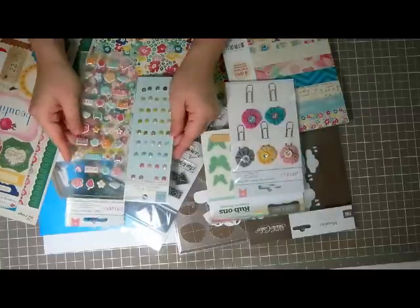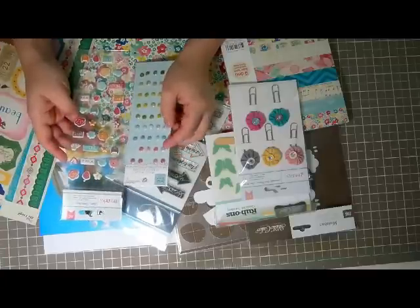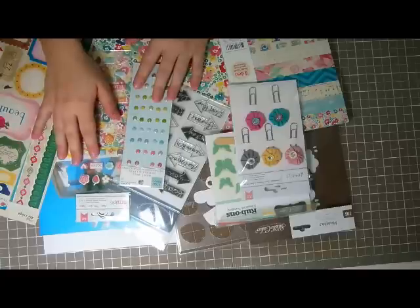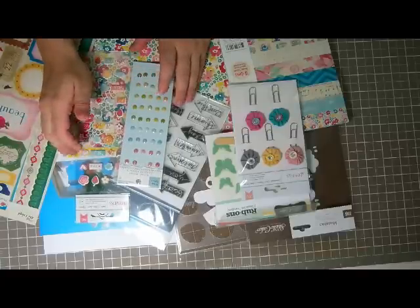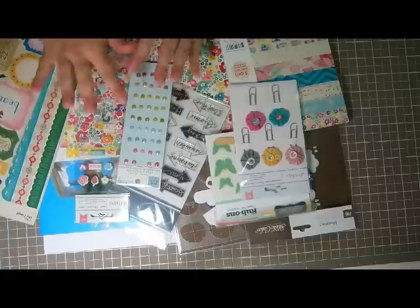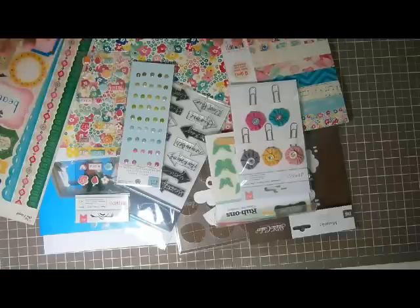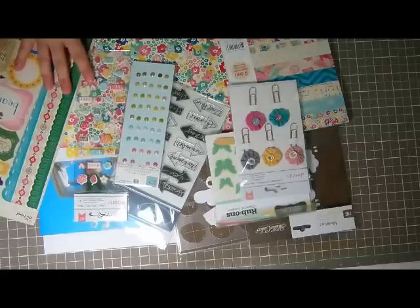Both of these embellishments would be good just to add some consistency to the different layers. I'm not sure what stickers I'll use for my title — I don't even really know what I want my title to be. That's what I'm working with, and since I can't film my process I'll just add the finished product to this video. I hope you enjoy it — thanks, bye!